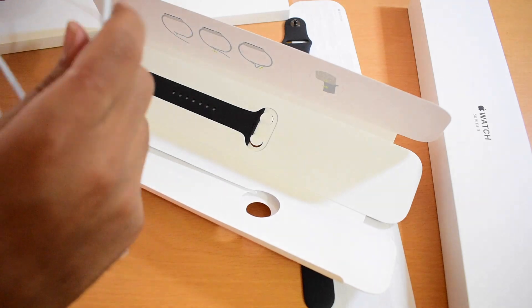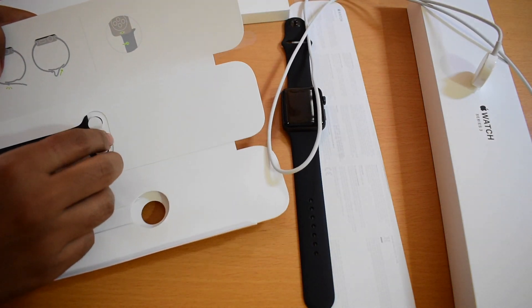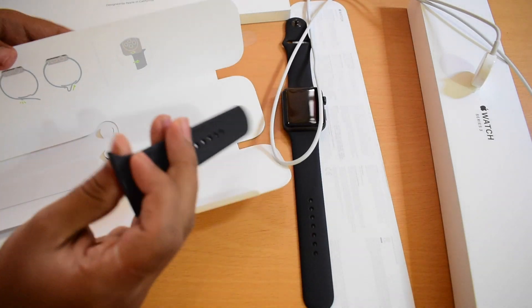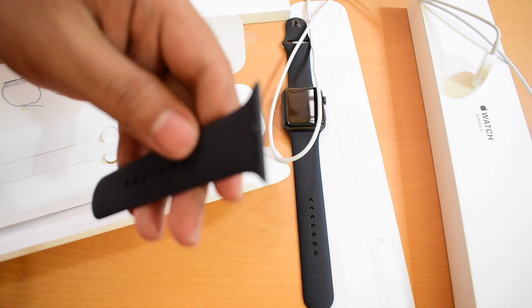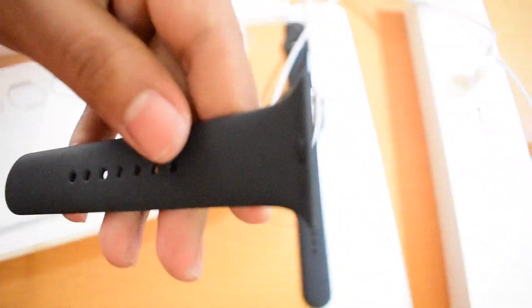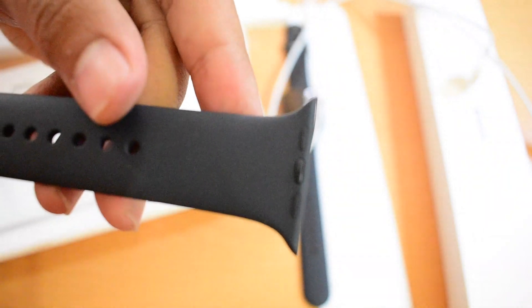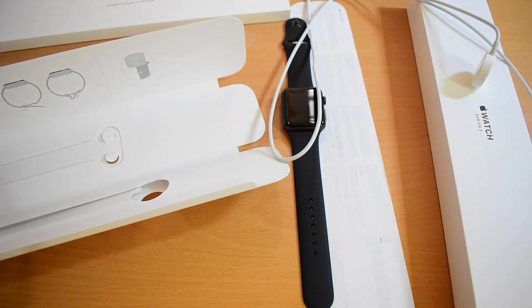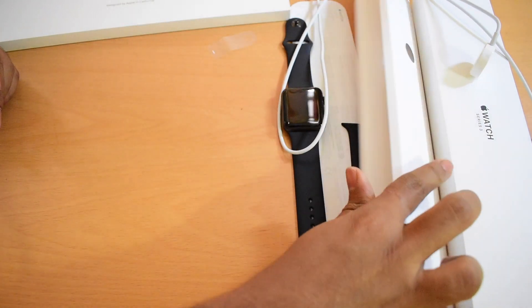Let me keep this aside. This is the band or strap, whatever you call it — this is the magnetic band. You can just slide it inside and use it.